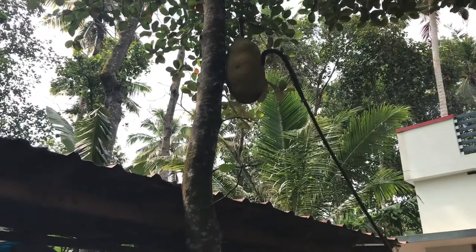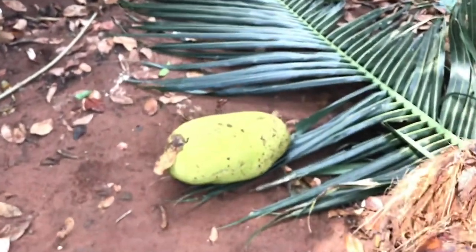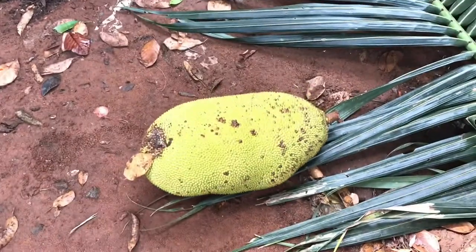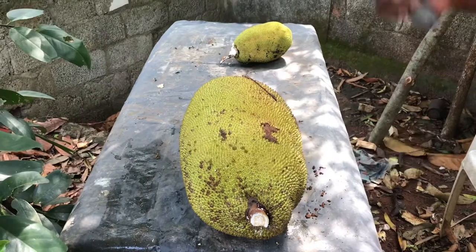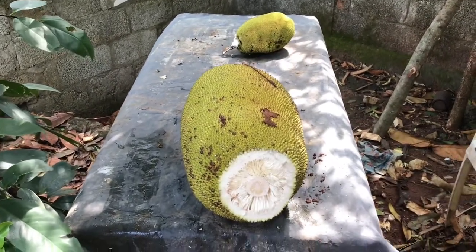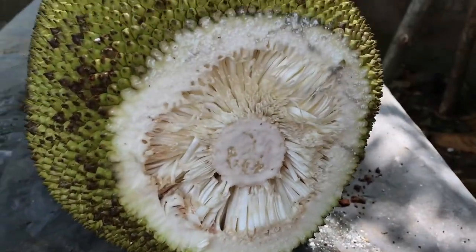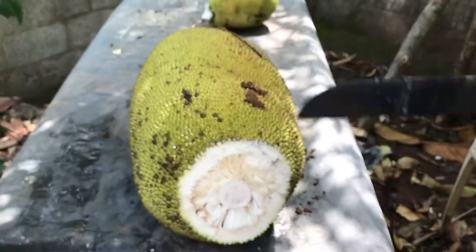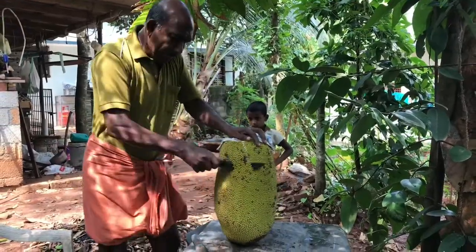In our backyard, we got two jackfruit trees and here my father helped me to pluck this jackfruit from the tree. He is the one who is going to cut it and clean. It's not really an easy process but he is really experienced to do this. When we cut, there is a sticky glue-like consistency that will come out. We have to clean it with tissue or newspaper.